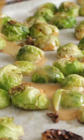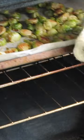Once they're already crispy, add that miso paste and then pop them back in the oven for about five minutes, or until they have a really nice char.